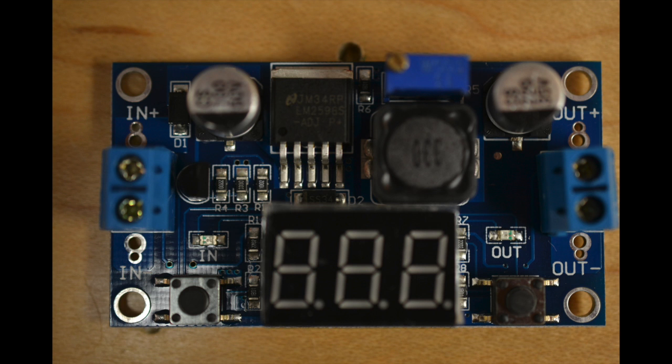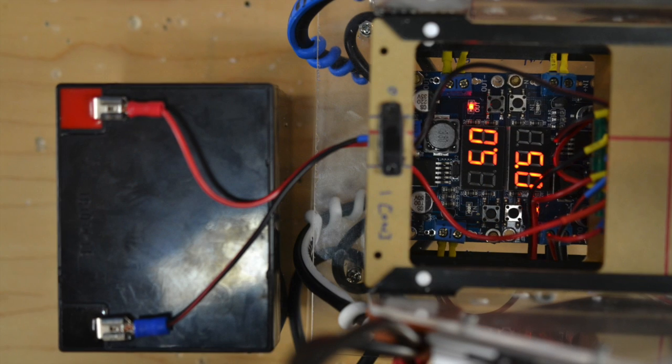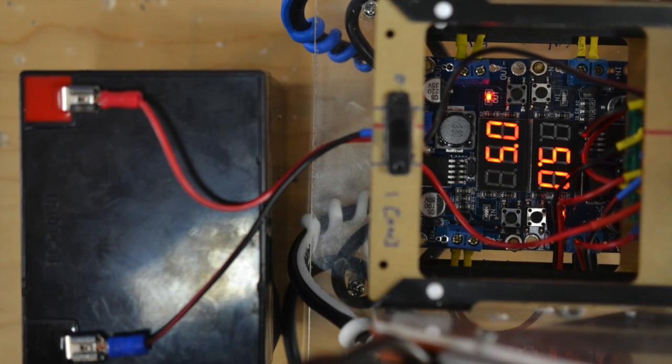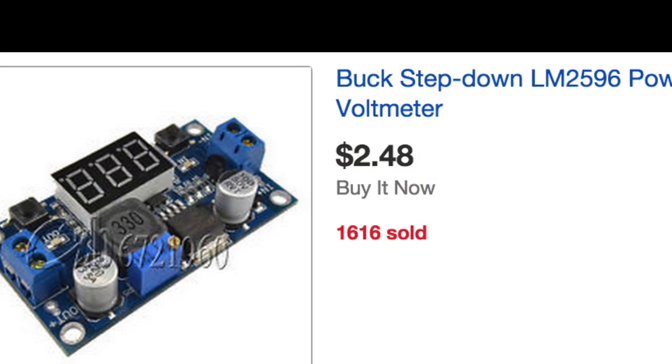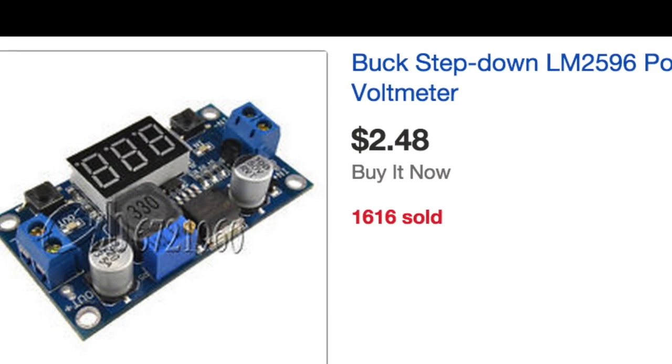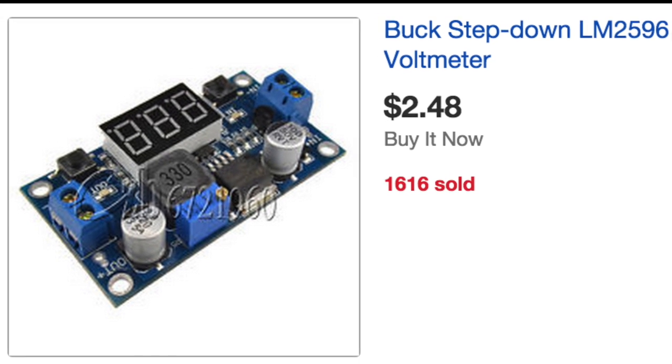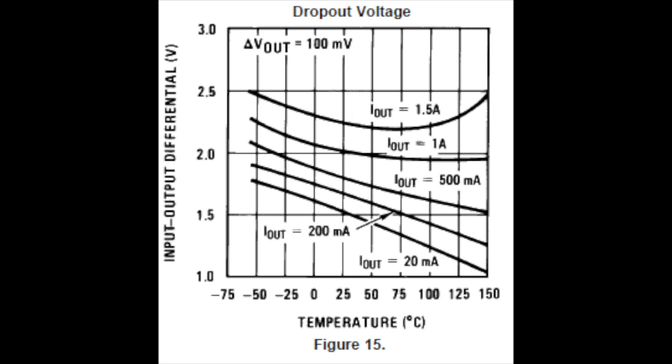I did some research and found something called a buck step-down converter. That's a regulator that uses an integrated circuit to efficiently drop the voltage to a usable level. It only draws as much current as it needs to send out, and you can get them on eBay for under $3, including shipping, which is pretty great. Then I found out about something called a dropout voltage, which meant that having a regulator drop down to a voltage so close to the battery's voltage just wouldn't work.